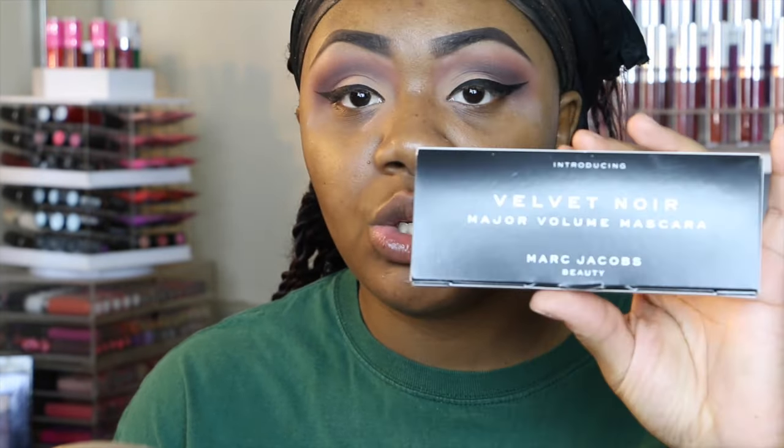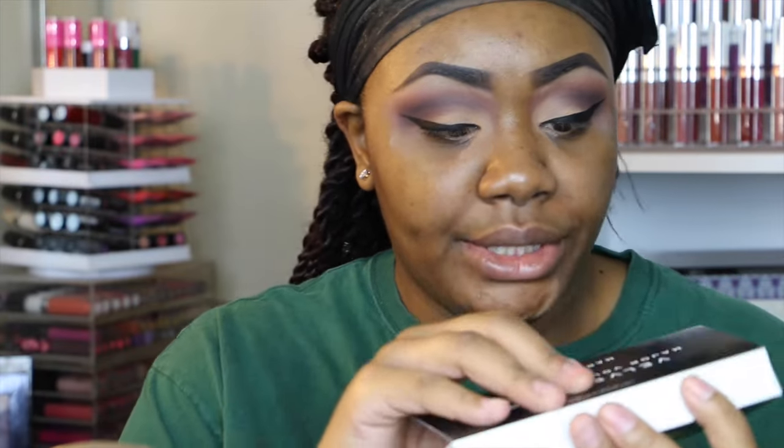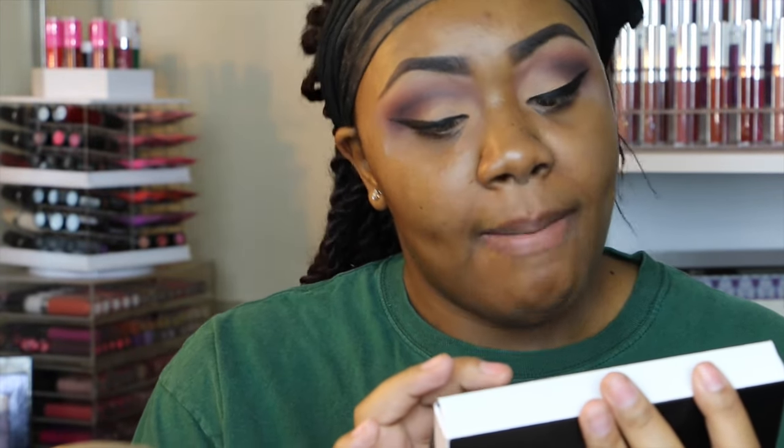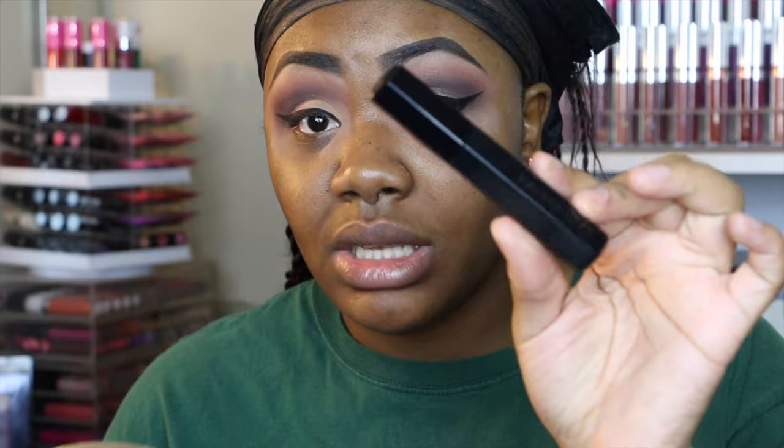I'm letting my lashes get a little tacky. I'm going to be using this new mascara that my job gave me — it is the Marc Jacobs Velvet Noir Major Volume Mascara. This mascara is supposed to give you instant volume: 1,800% more volume in three strokes. It's smudge proof and long lasting. I just use my wrist to coat my lashes.